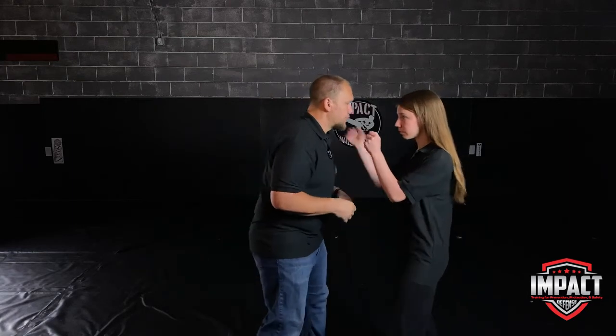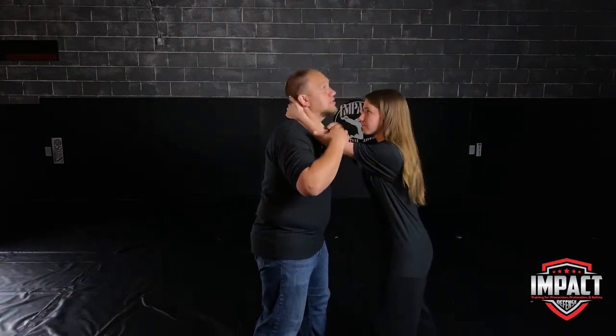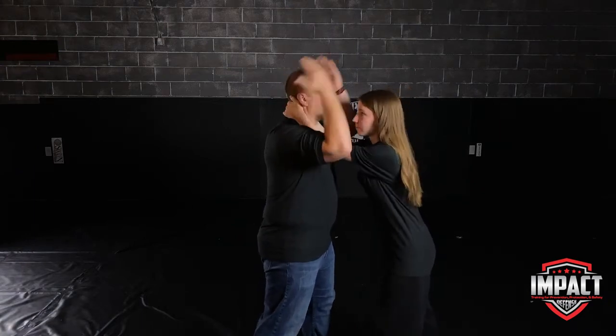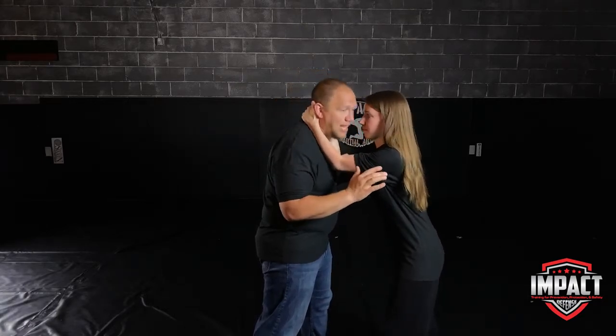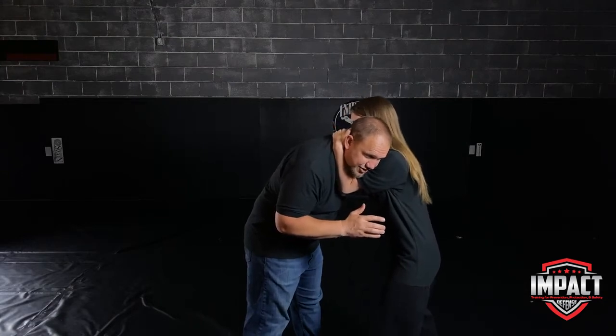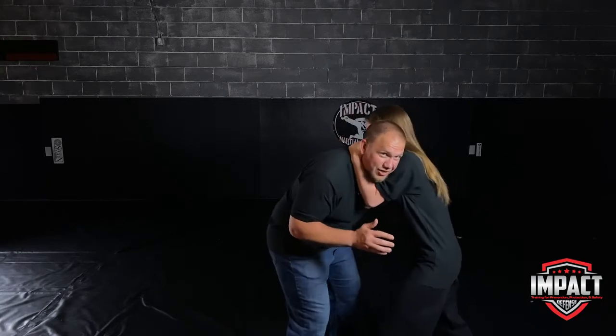The first one we are going to cover is the Thai clinch. The Thai clinch is really just controlling a person's head and neck. From here, she would reach up and grab. In this position, she has her arms on my neck and her hands stacked on the back of my head. She's going to take her elbows, try to pinch them together, and then pull me down. This makes it hard for me to look up and try to get out of it.